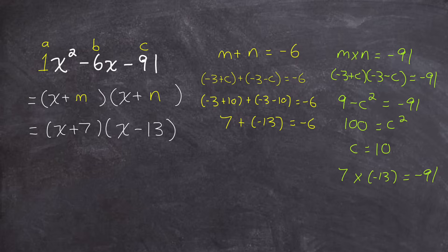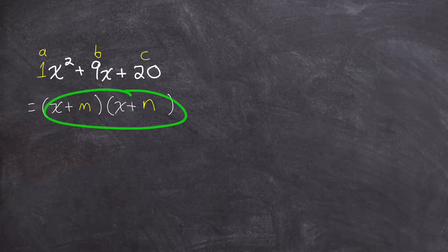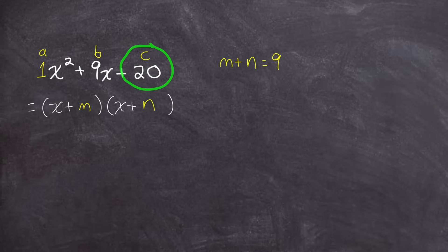Now let's try one that's a little more difficult. In the first two examples, when I took half of the sum, I got an integer value. Let's see what happens when we get a fraction. We'll factor x squared plus 9x plus 20. This has an a value of 1, b of 9, and c of 20. It factors to two terms each starting with x, and we need m and n with a sum of 9 and a product of 20. The answer of 4 and 5 is fairly obvious, but let me show you how the algorithm works here too.